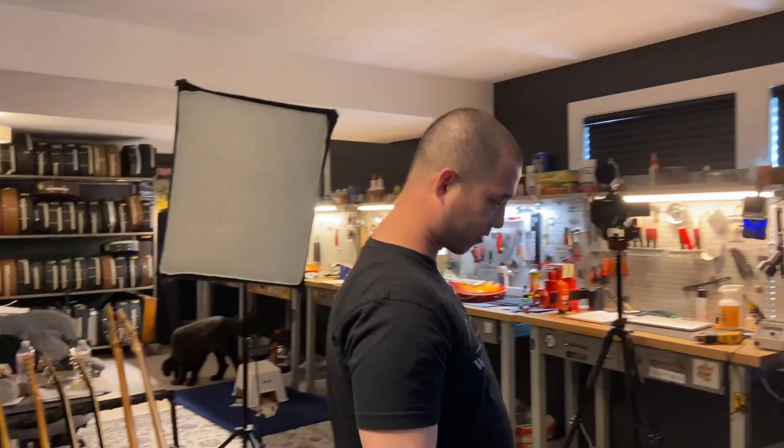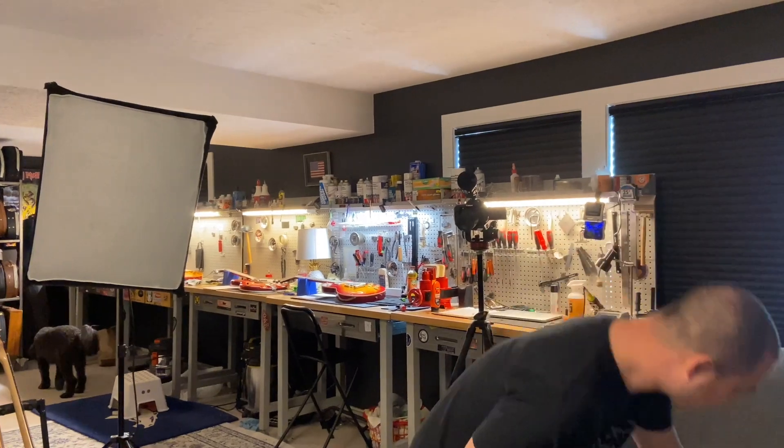Hi chimps, welcome to another episode of Guitar Chimp Television. It is Gerald and Matt, and this is Just No First Looks number 24. We've got another five for you — let's get on it.